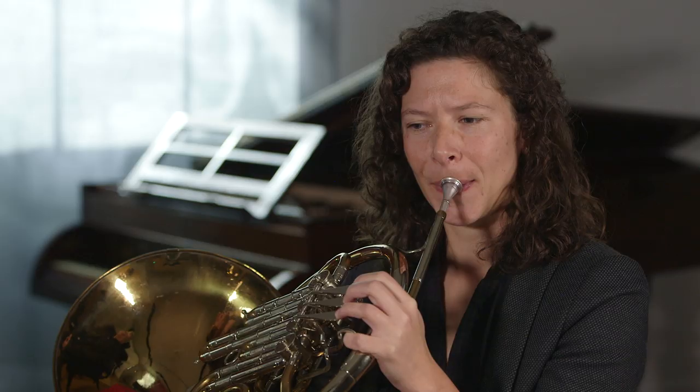So, being a low horn player, I know this is a single B-flat, but I'm always curious about how it does in the low register. It does feel a bit honky down there.